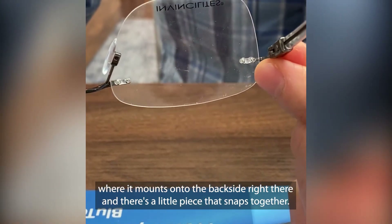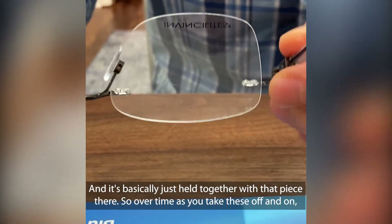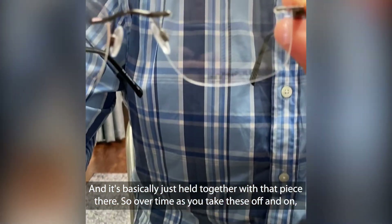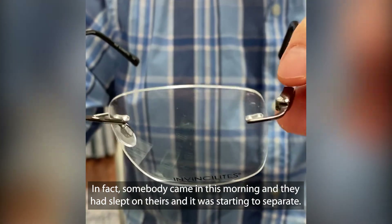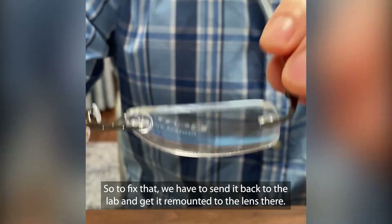It mounts onto the back side right there, and there's a little piece that snaps this together — it's basically just held together with that piece. So over time, as you take these off and on, those little pieces tend to separate. In fact, somebody came in this morning and they had slept on theirs and it was starting to separate. To fix that, we have to send it back to the lab and get it remounted to the lens.